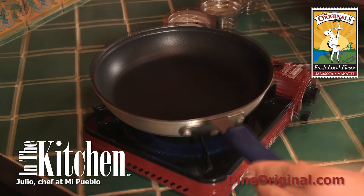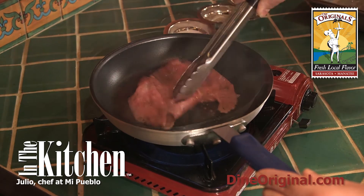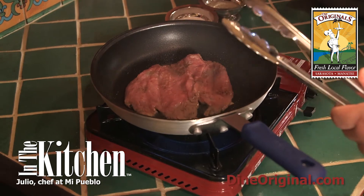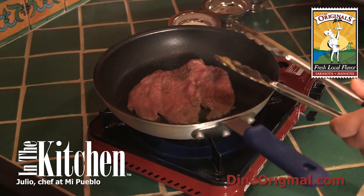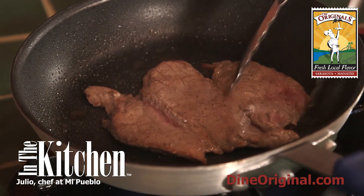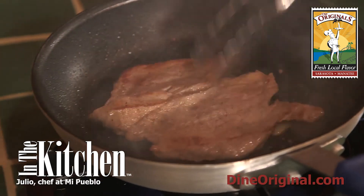Make sure your pan is hot. You're cooking your meat — wait until it gets a nice brown color, but don't forget to put the seasoning on it: a little bit of salt, pepper, and garlic. That's all you need. Cook your meat for around two or three minutes until you get a nice color on it, and you're going to notice when it's done.